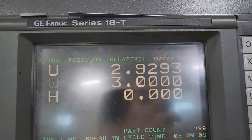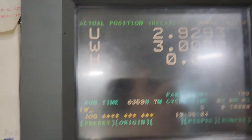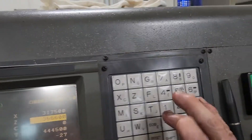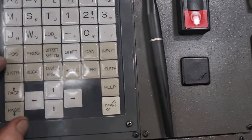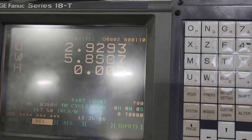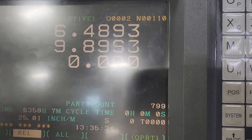Then you hit W and you set this to three inches — type in 3.0 and hit preset. Then you jog it back to what was in parameter 1251, which is going to be 14 inches. Go over to the position page and jog this back to 14 inches.